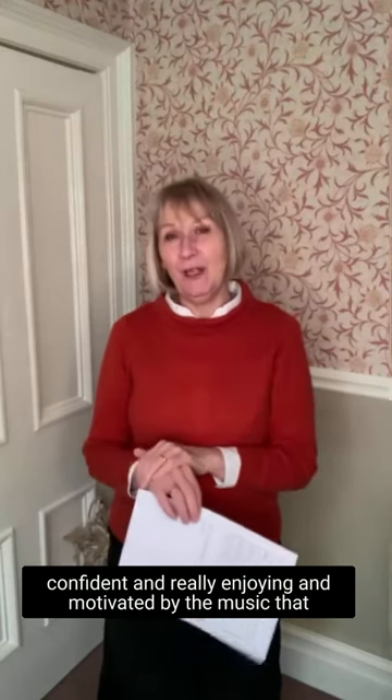Taking ownership, feeling confident, and really enjoying and being motivated by the music they're making. I hope that's answered a few questions that might have been out there. Thank you so much for watching, and I will see you very soon. Bye for now.